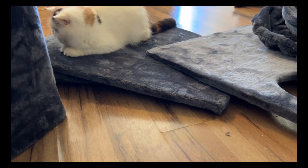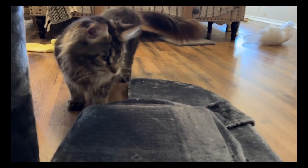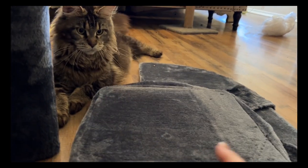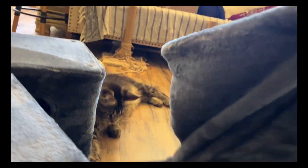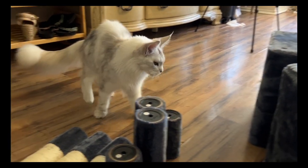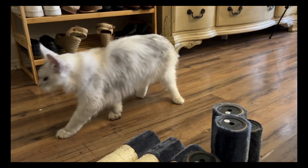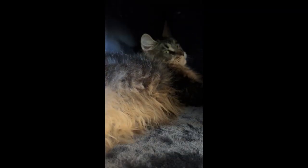All the cats were really interested in it, which is really important because they're the ultimate user. What was really cool is that the spaces are big enough for my Maine Coons, which is really important — I need big spaces for them to climb on, climb in, and feel comfortable.